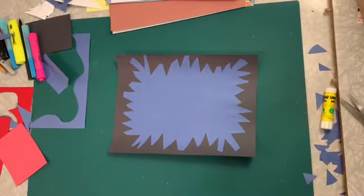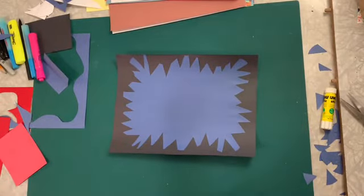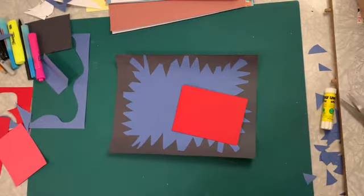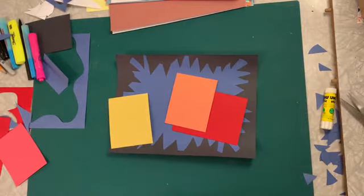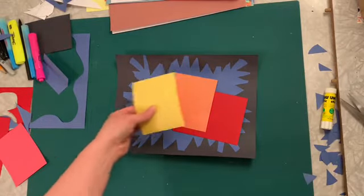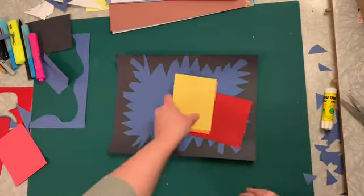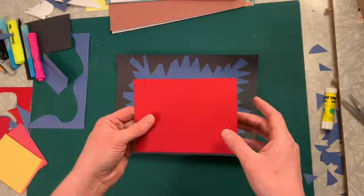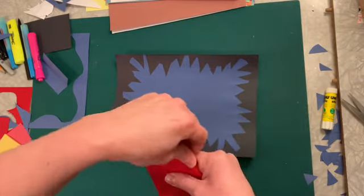Now it comes time to kind of choose the colors you're going to use for your hearts. Pretty simple. I really love the way red really pops off — it's very Valentine's Day. So there's a red I chose, and I'm probably going to use an orange and a yellow. I can cut some pieces of paper for you guys if we need to share colors.